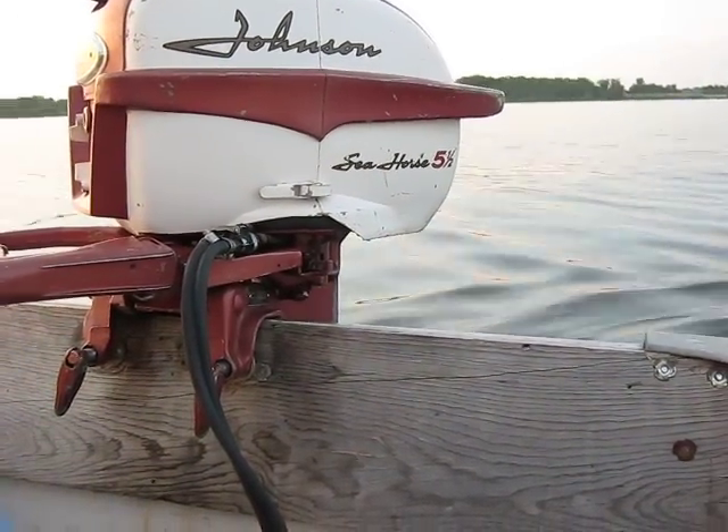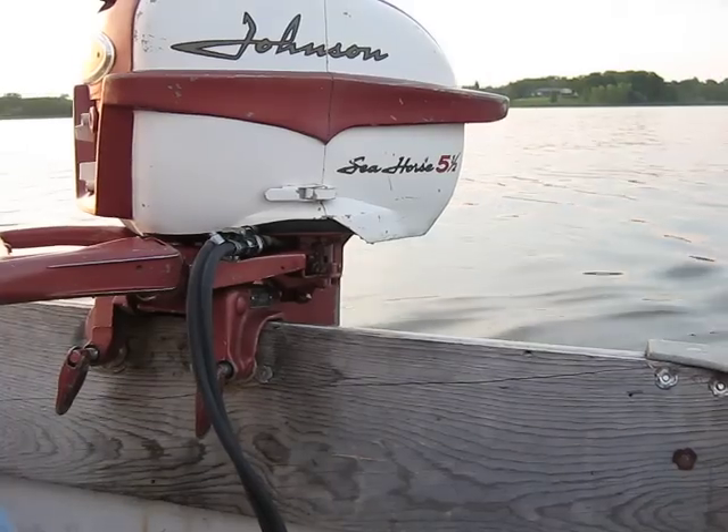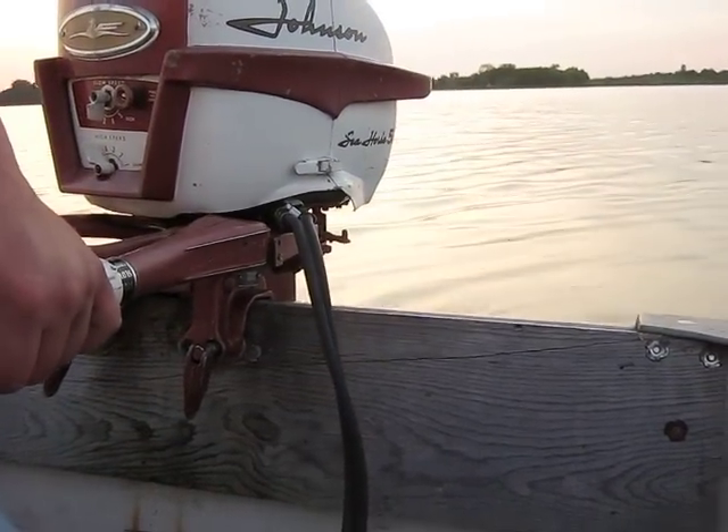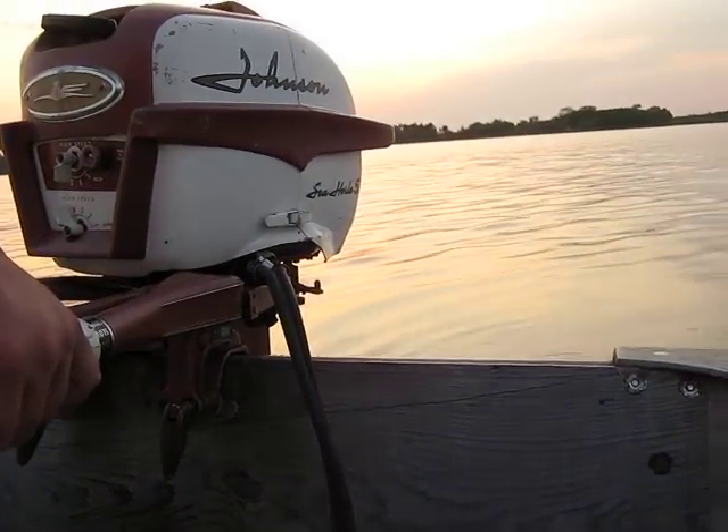That's pretty good shape for a 1958. That'll do it for this one. Thank you for watching. We'll try to get the next one in. Thank you, bye.